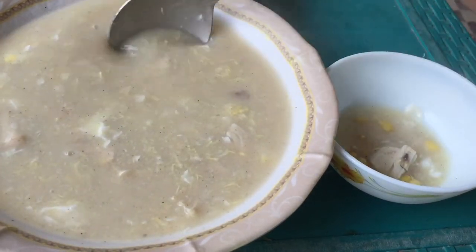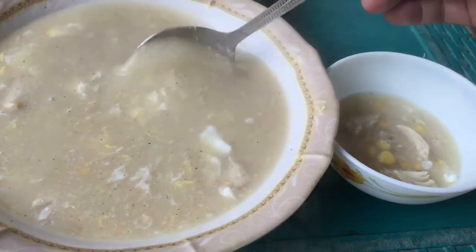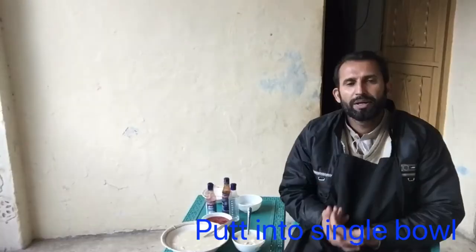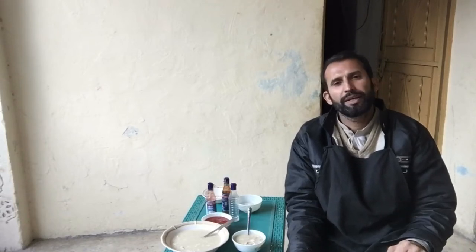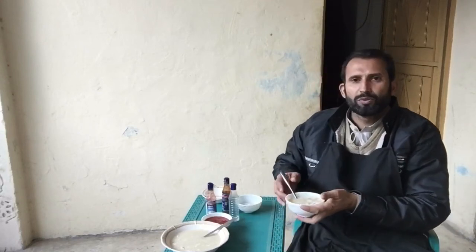Look how much chicken there is, and the corn is also very sweet. Delicious soup! The soup is really not bad — you should drink it for your health. Keep it in your fitness routine because this soup is hydrating and healthy. You should use this soup.